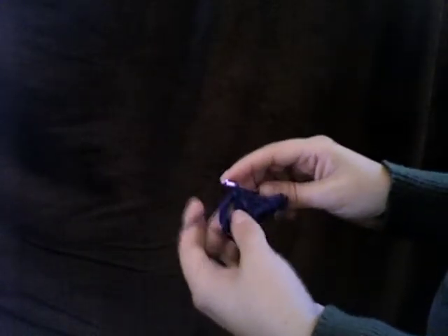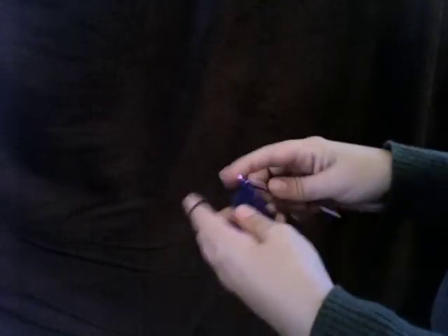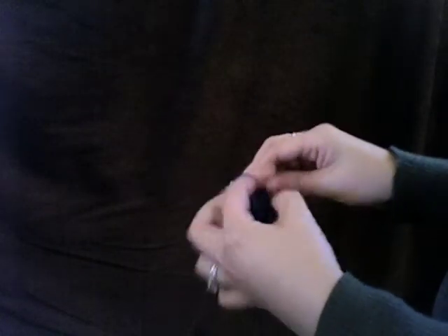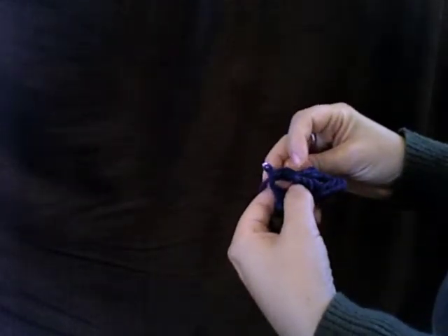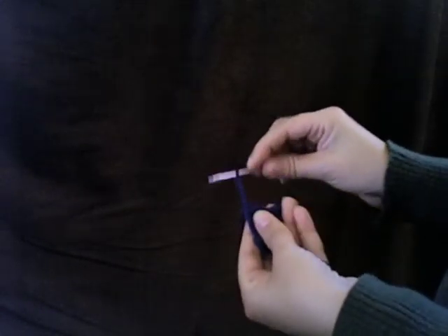To begin the next group, just slide those loops off the needle and immediately begin working your single crochets into the middle of the next grouping of loops. Again, I'm working five across. I'll count to make sure I have ten total single crochets across the row. So I've finished the last single crochet and now I'm ready again to begin the loop row.